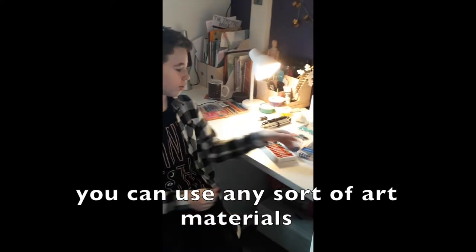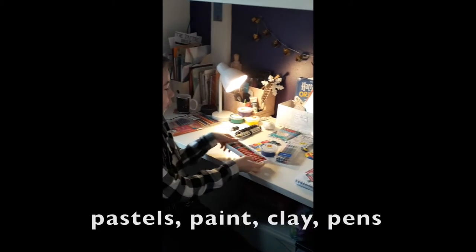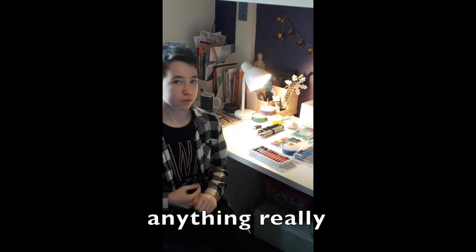You can use any sort of art materials for an art journal — pastels, paint, clay, pens, anything really.